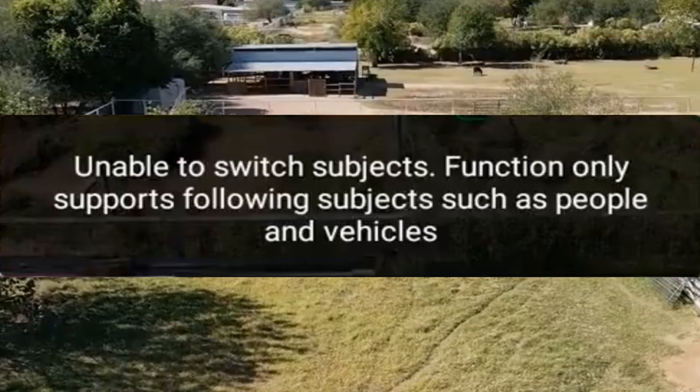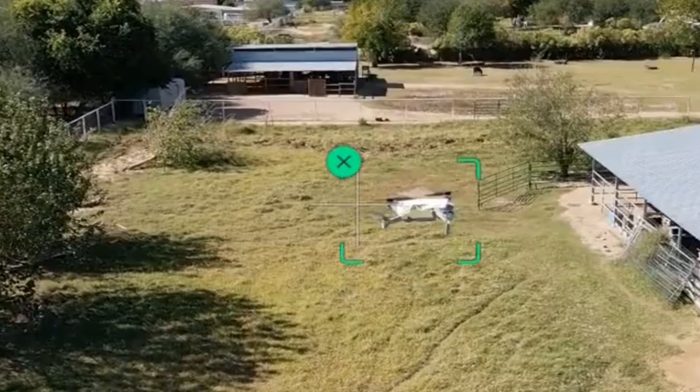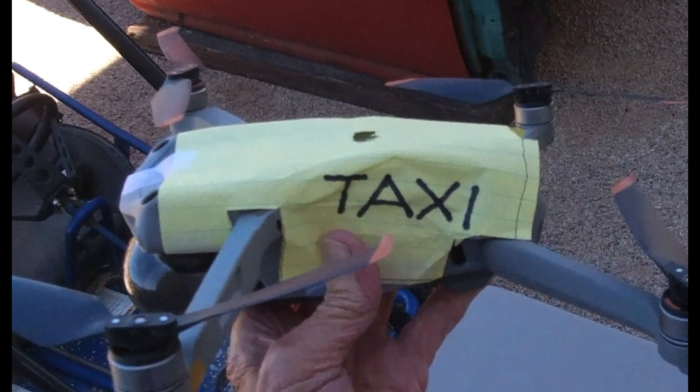It did follow my dog in the previous video, so I thought I'd try something: I'm going to fool that little note. I've put a coat around my Air 2S that's going to make it look like a yellow taxi cab, so DJI will think it's a vehicle and I'll be able to follow my drone. Let's see how that works.